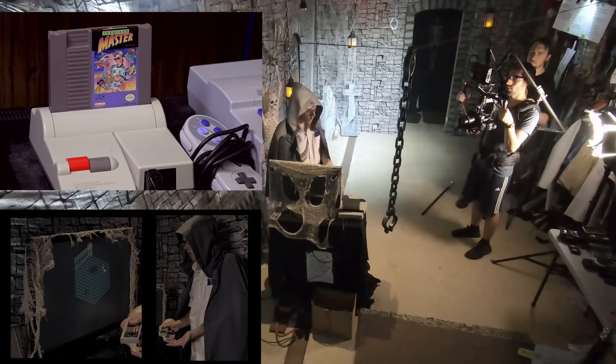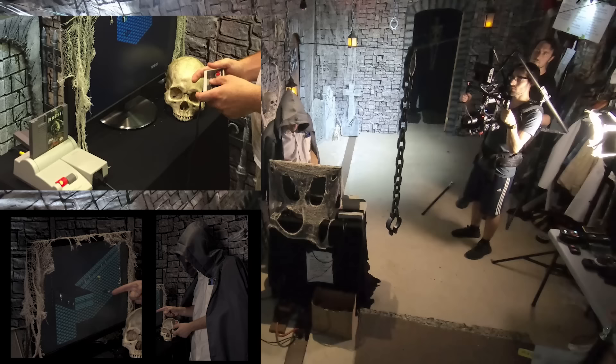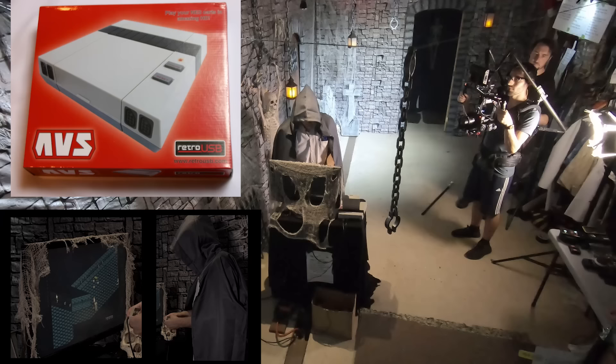We were originally using my top loader NES modded with AV output, which in recent years has been my only NES that still works. But luck would have it, my worst nightmare came true — it died right on the spot. That model NES has existed since the early 90s, and it decides to take a dump right here, right now, in 2019, during a complicated project like this. Luckily, I had the Screenwave guys bring theirs as a backup, which is an AVS model, and now I've bought one of my own.